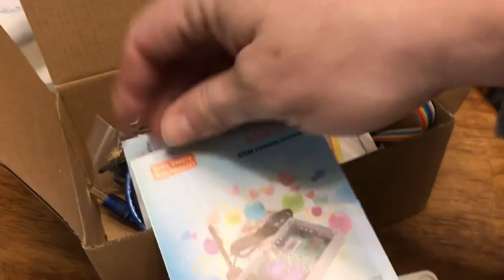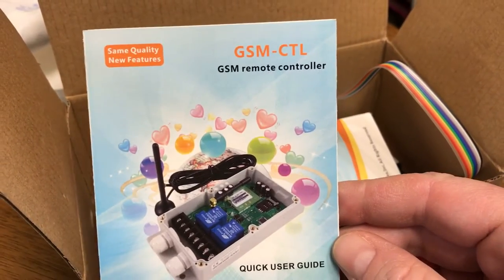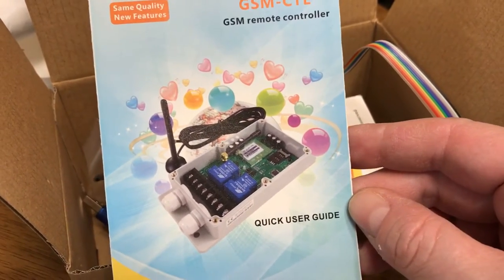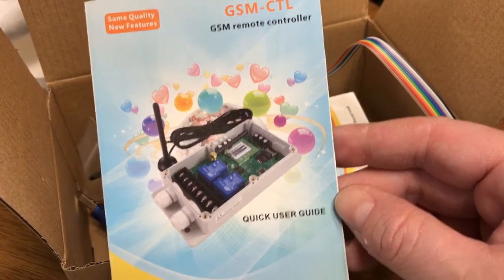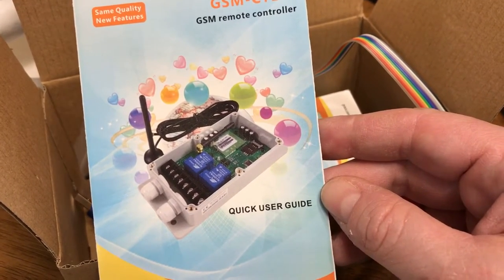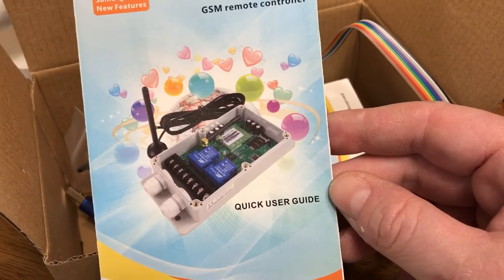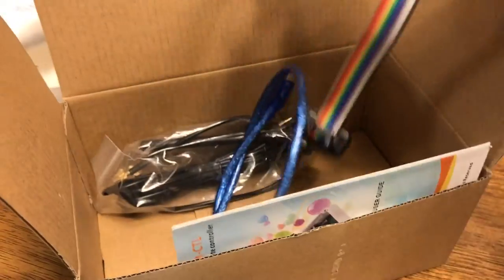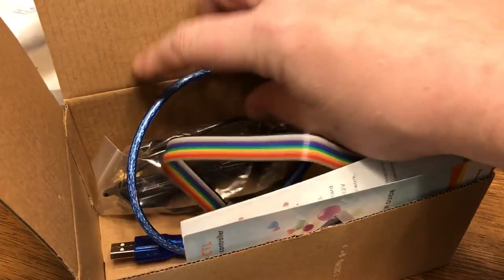This came from Canada. It's made by Wafer Star — it's a GSM-CTL GSM remote controller. This version has two 30-amp relays, which is more than enough to do what I want to do with the door popper solenoid on the hog trap gate. It runs off 12 volts DC and even comes with a USB programmer if you want to go about it that way.